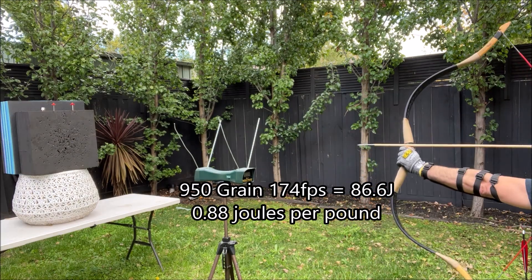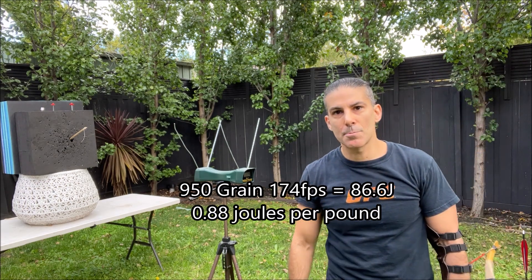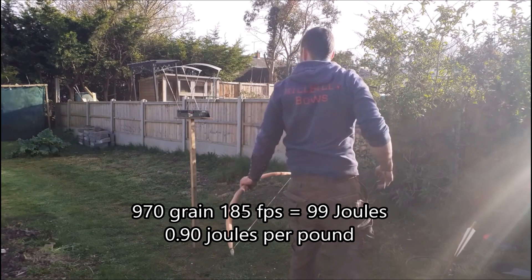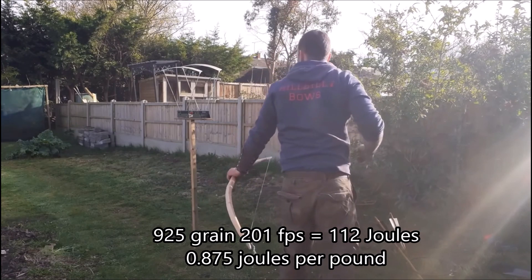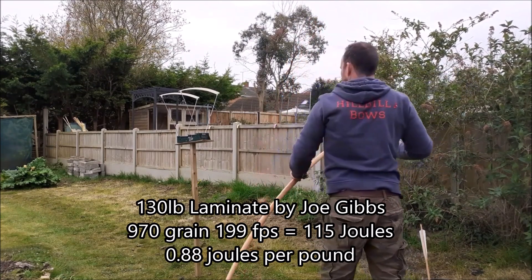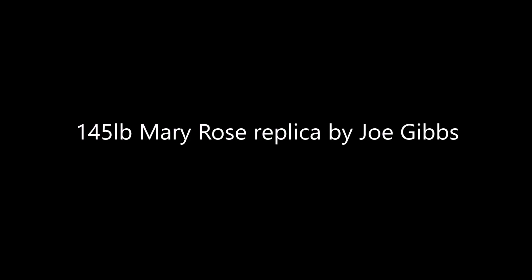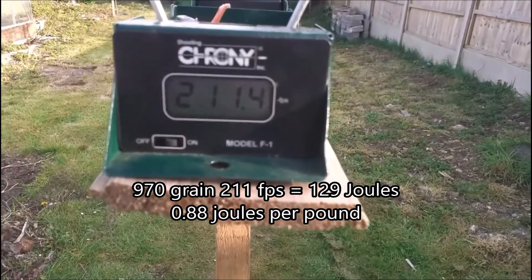Now we'll just test this one. This one's 950 grains. 156 feet per second. 950 grain Cressi — that arrow exploded as well. 174 feet per second. 185. 185. 199. 199. 180.